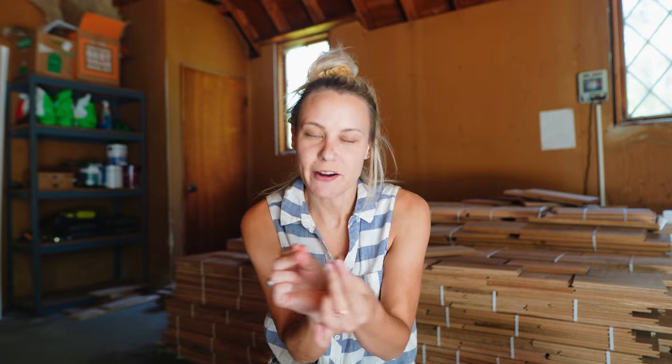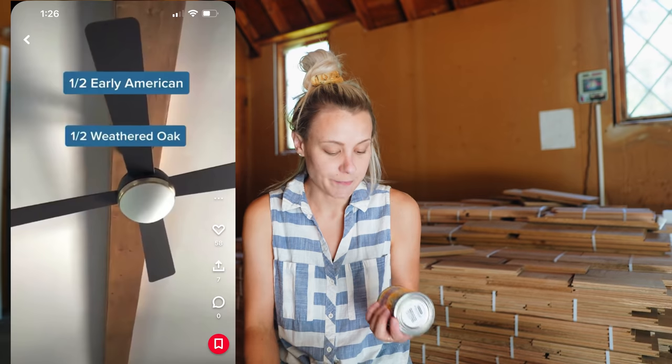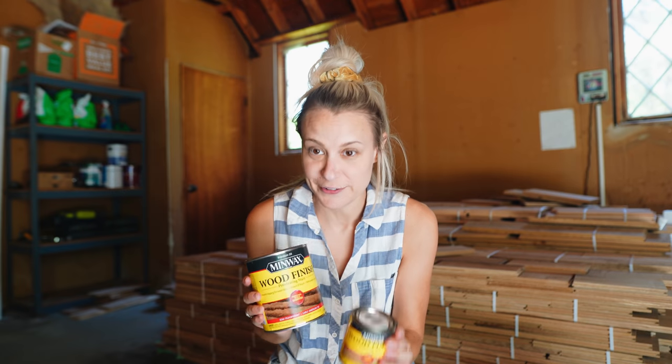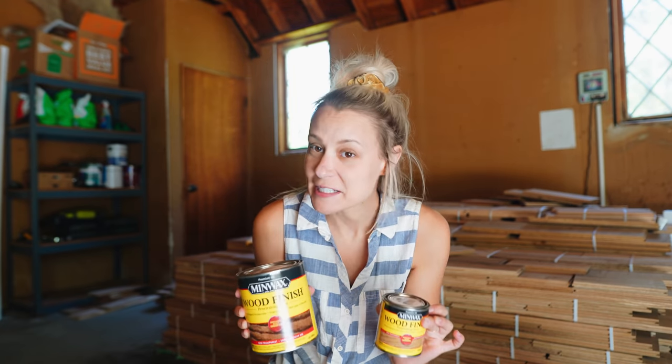I just finished sanding the stairs. I think it was probably a good 12 hours of my time — a much bigger project than I imagined. I had to get between all the little nooks and crannies. It took forever, but I am finally ready to stain. I saw someone on Instagram mixing stains and I really loved this mixture — it's going to be half early American and half weathered oak.